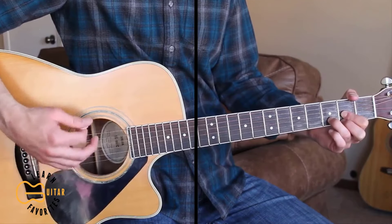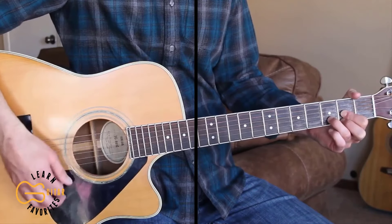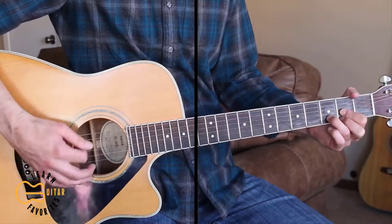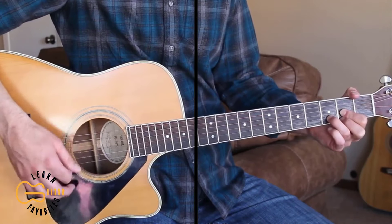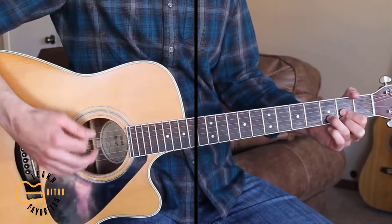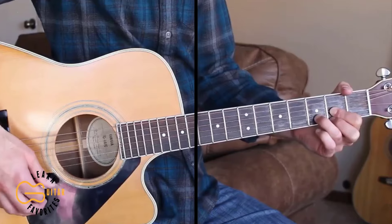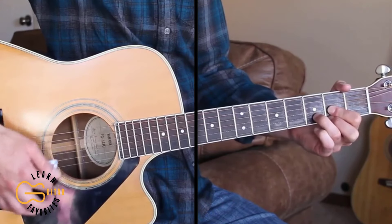Kind of like my old blue tick hound, I like to lay around in the shade. I ain't got no money but I damn sure got it made. The strumming pattern I'm doing for all this is down, down, down-up, down.